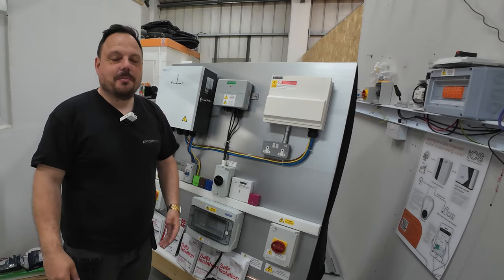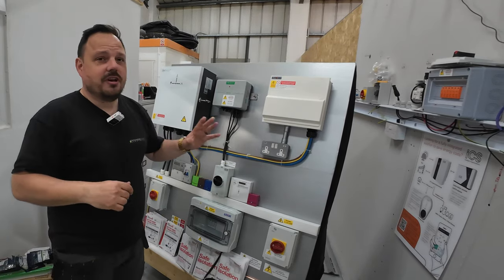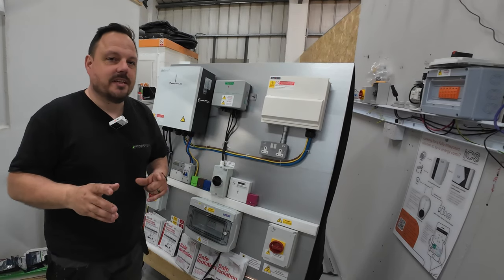Hello and welcome back to the channel. It's Mark from PowerSonic and Apprentice One-to-One. Today we're going to have a look through a time-lapse of the construction of this board, but before we get into that I want to explain exactly what this is.